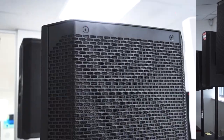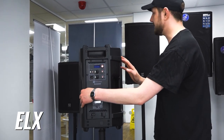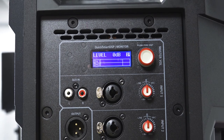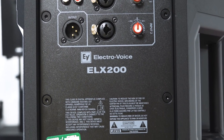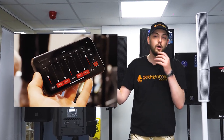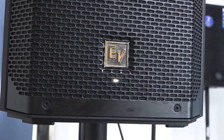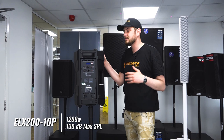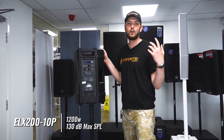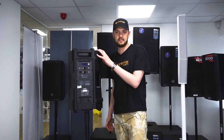Next up we have the ELX 200 10 inch active speaker, which features much the same in terms of input, except we have a bonus auxiliary RCA input. We have the same LCD screen and single knob control. However, this time we've introduced the QuickSmart DSP mobile app that allows us to wirelessly control up to six of these speakers for monitoring purposes simultaneously. It has a power rating of 1200 watts, so it's a little bit more powerful than the ZLX, and it's also got a slightly higher quality of sound.